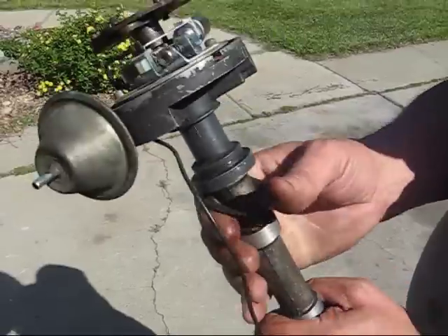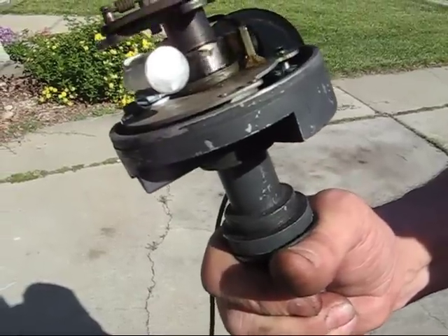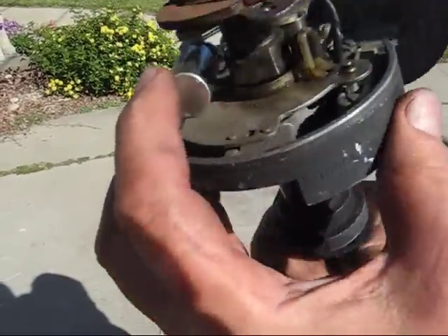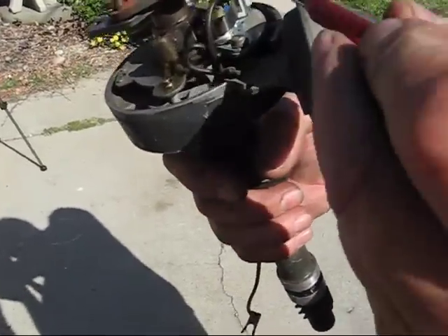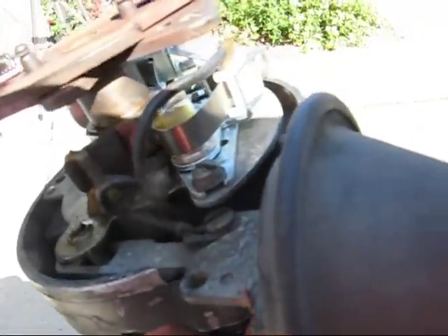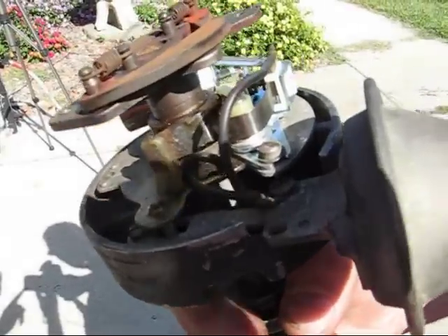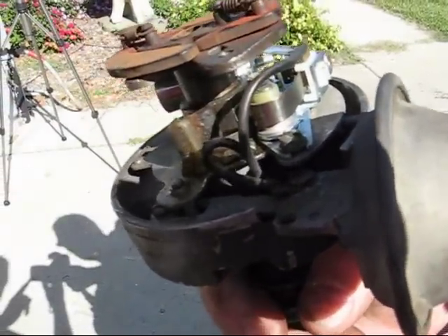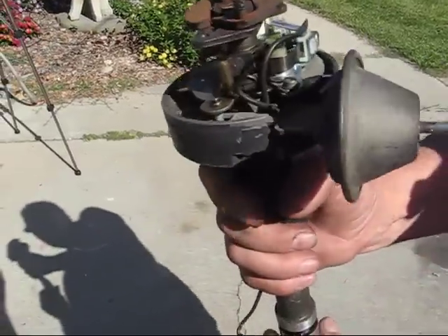If you look at a distributor, you can see it has eight cams because this is an eight-cylinder engine. Here's the condenser, here are the points, and way down in here you can see the contacts — they go open and close every time it hits one of the lobes. Every time it closes it makes contact and sends a spark, so depending on where the rotor is pointing to the cap is when it's going to spark.